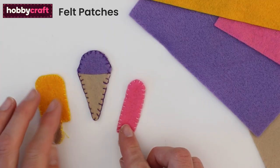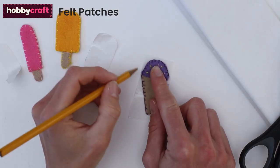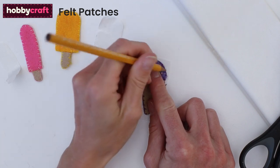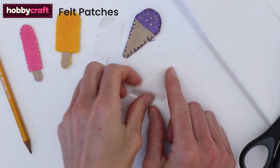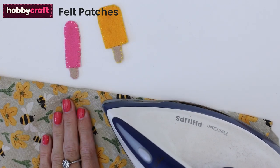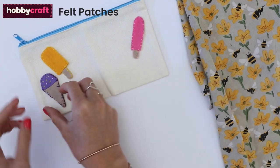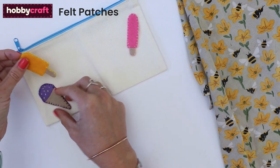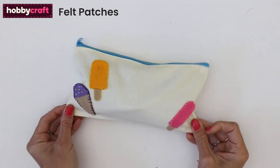Repeat to make some more ice cool treats. If you like, you can stitch sprinkles onto the ice cream with thread. At this point you could sew on some brooch badges, a hair clip, or even a keyring to your lollies, but we're going to make them into little iron-on patches. To do this, draw around the ice lollies onto fusible webbing, then cut out and iron in place using a cloth to protect the felt from melting. Then all you need to do is arrange the felt shapes onto whatever you want to patch, like jeans, a t-shirt, or a pencil case like we're doing here. Cover with a cloth and press to seal. This makes a really sweet summer gift.